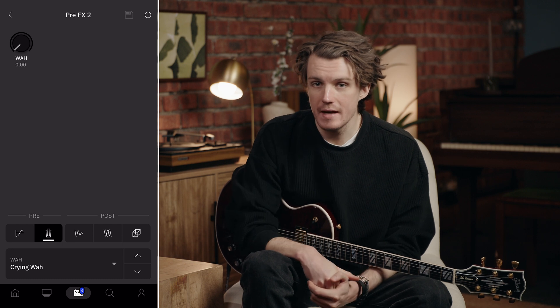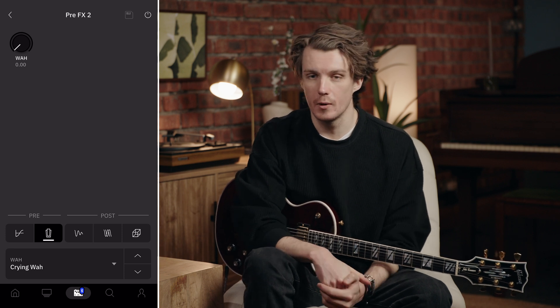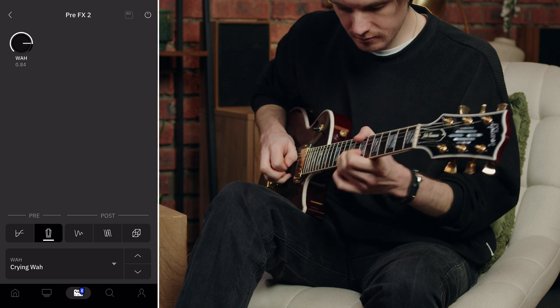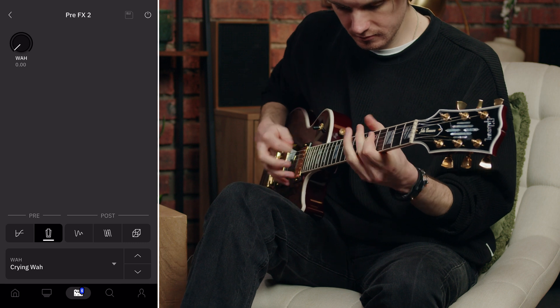The Crying Wire has a pronounced mid-range peak that sweeps through the frequency spectrum as you rock the expression pedal. In the heel position you get that darker, throaty sound, and as you move towards the toe position it opens up with that characteristic nasal quality. The Crying Wire is perfect for classic rock, blues, and funk — anywhere you want that instantly recognizable wah character.